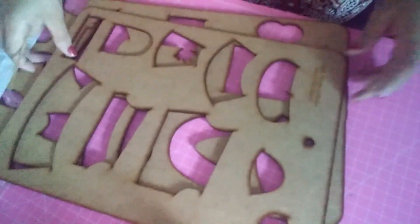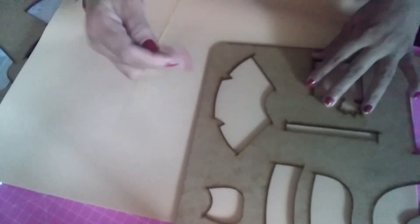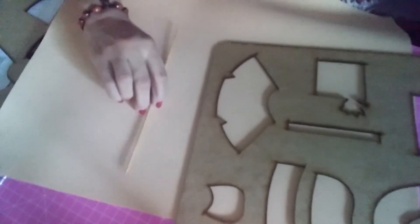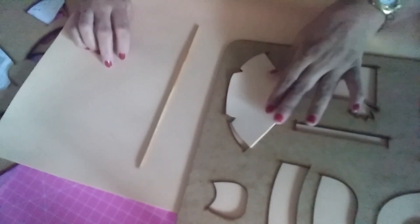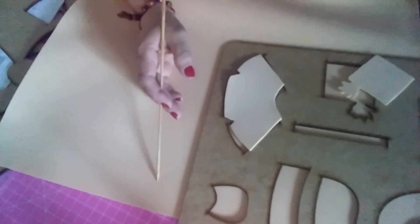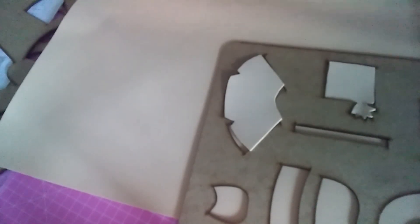We're going to trace here on the EVA foam. I already traced them so the video won't be too long. I traced with a churrasco skewer at the edge point. I'm going to cut out the piece. Here we go — with the hand, a leg, with the arm, with the hand — I traced with the churrasco skewer, or any other fine-pointed object, or with your finger. I traced and cut out the pieces.